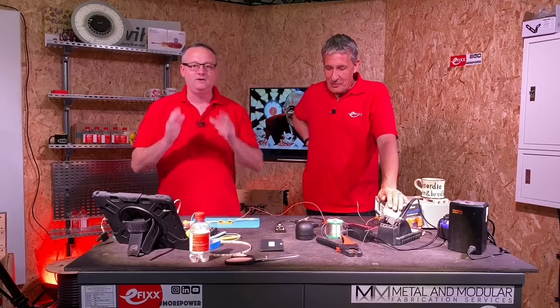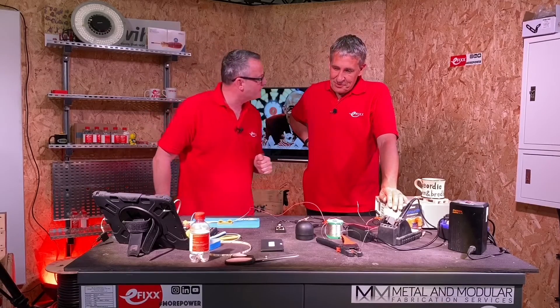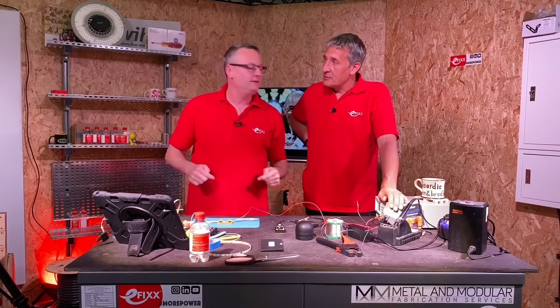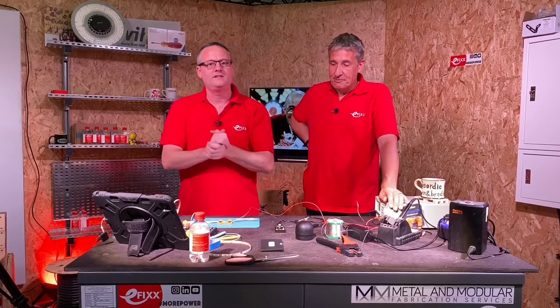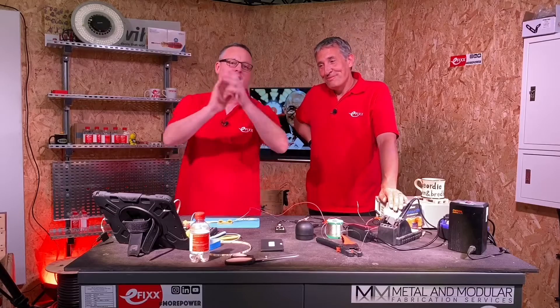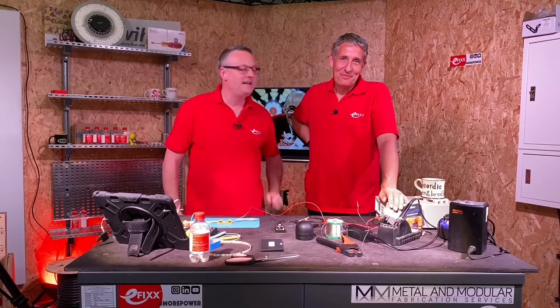As always, we're interested in your comments. Have you got a favourite soldering iron? Have you used the TS-100? And as always, there'll be a link in the description of where you can find this soldering iron online, so make sure you check that out. We're interested in your soldering tips - have you got any top tips for soldering to LED strips? We'll try and get back to as many comments as we can.